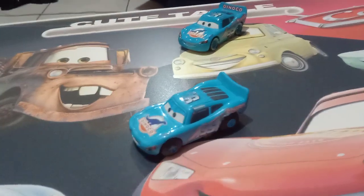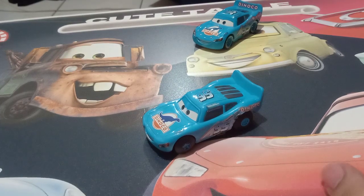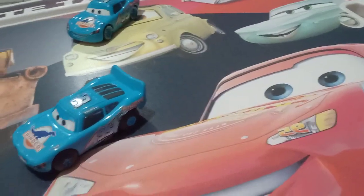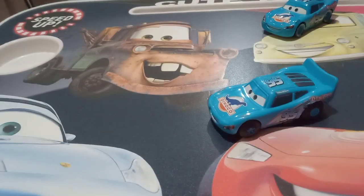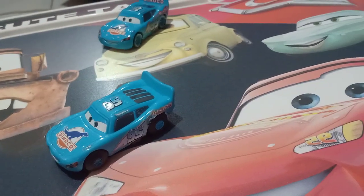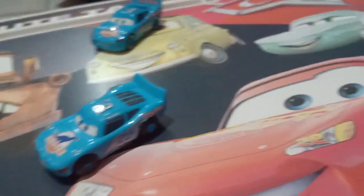In case you haven't noticed, I have some upgrades. I actually have a new table right now, which is a Disney Pixar Cars themed table. I normally use the classic old white one, which you normally see in my videos, which I've had for several years now.